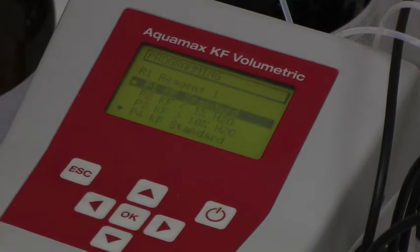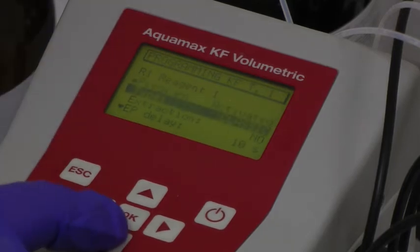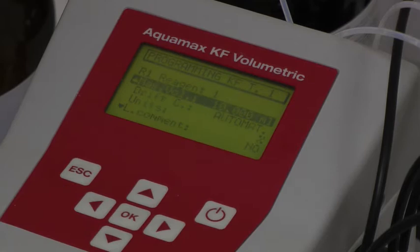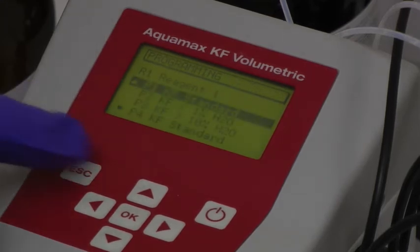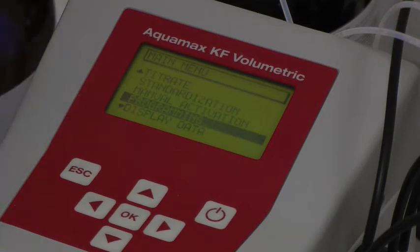The standard is chosen for the particular analysis. A sequence of parameters, clearly explained in the manual, is then entered for the desired standardisation and analytical method. Once this has been done, pressing ESC twice returns to the main menu.